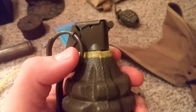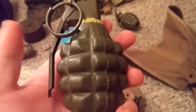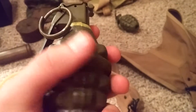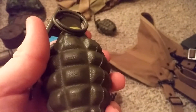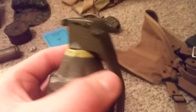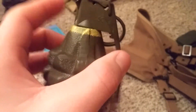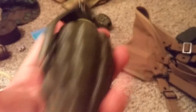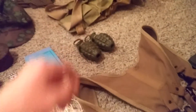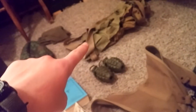Up here I got grenades — I bought them and then painted them and put the yellow stripe on myself. These are not correct grenades at all; I don't believe this style is even correct. But they were really cheap for both of them and I figured it'd be cool for display or for use in a film or something.